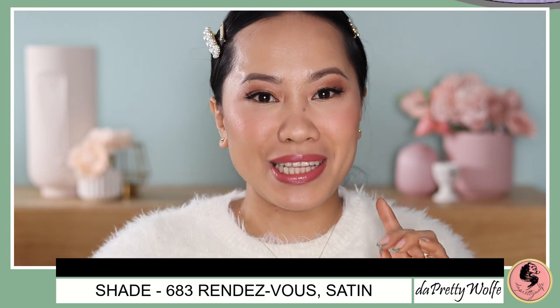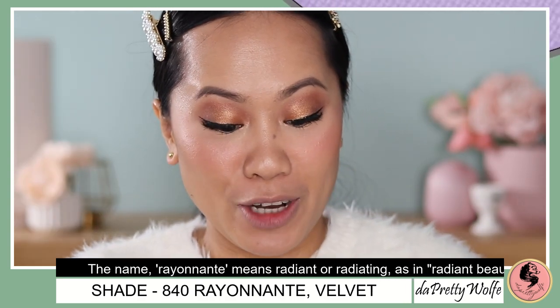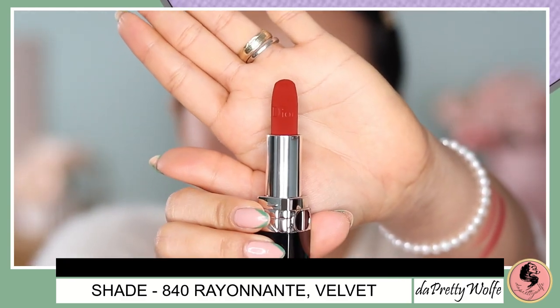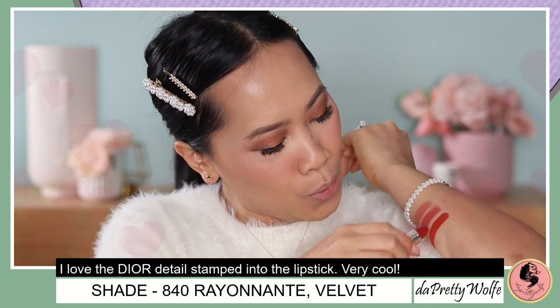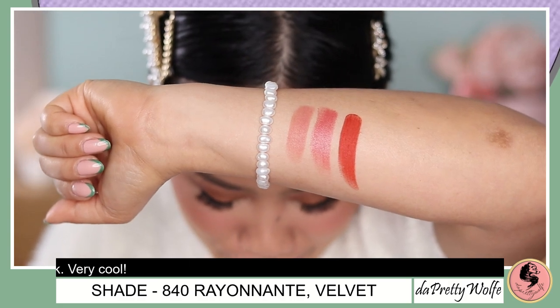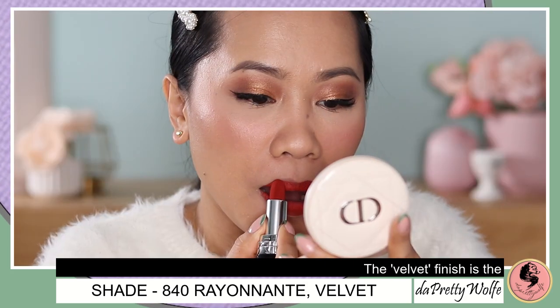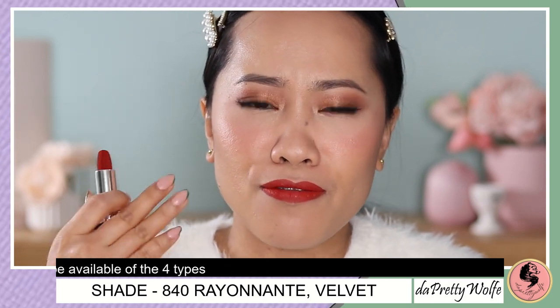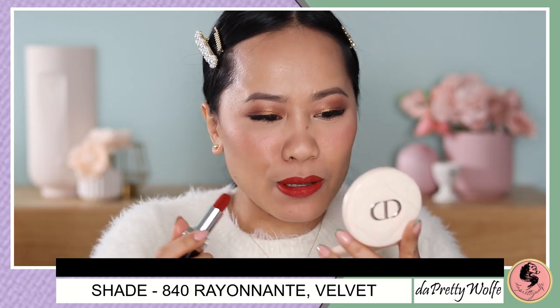Time for cleanup. The next shade will be the Rayunant 840. I have a good feeling about this one because I'm attracted to these kinds of colors. This is the velvet finish — I love their velvet finishes. Let me swatch it with you as well. Oh my goodness, look at how it swatches — it's beautiful! I love it, I'm super excited. Let's put it on. With just one swipe, you can already see the pigment of this lipstick. The formula, the feeling — it's so smooth, like a velvety lipstick. I love it.